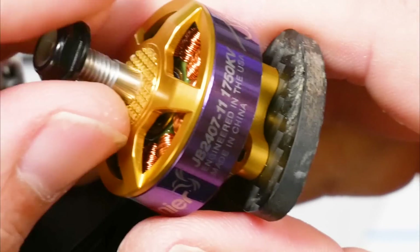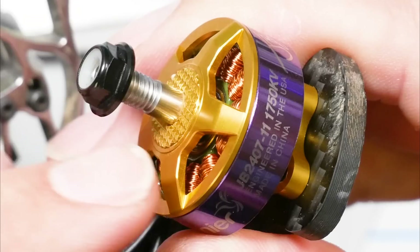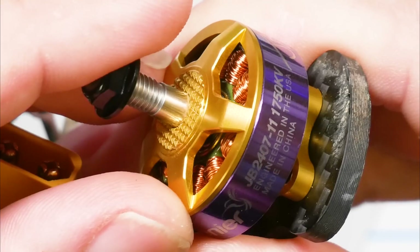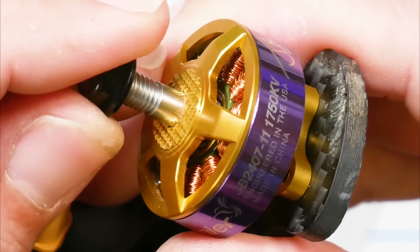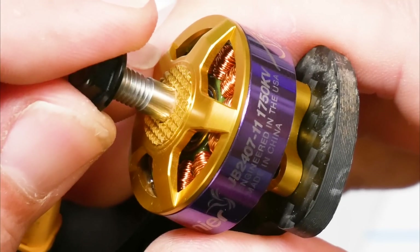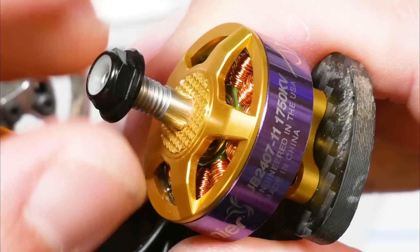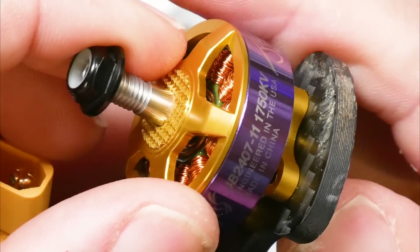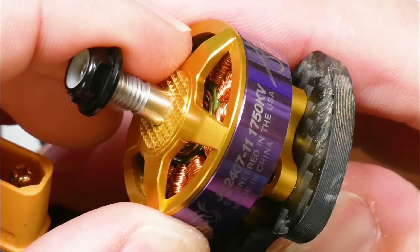I'm about to take this motor out and fly this quad on 6S freestyle. I've been flying this exact quad on the 4S motors and I literally just this minute swapped those motors out for 1750kV. I always try to put educational content in my videos, so this is going to be a little 4S versus 6S comparison. I'm going to try to fly kind of the same way and we're going to see how the 1750kV changes the way it flies.